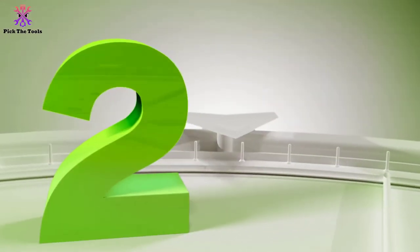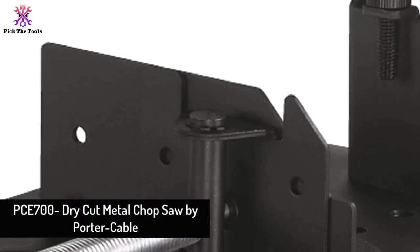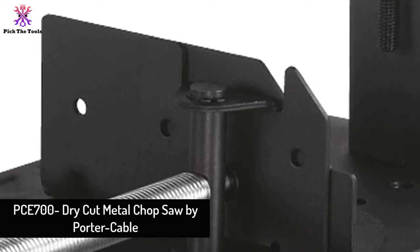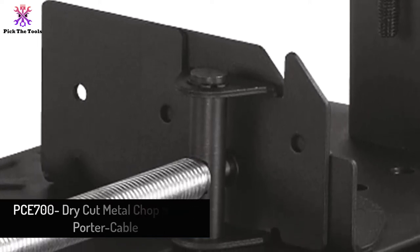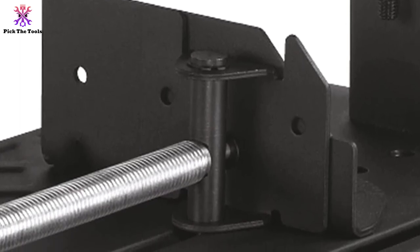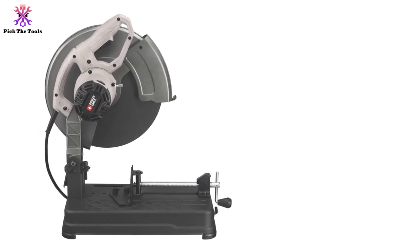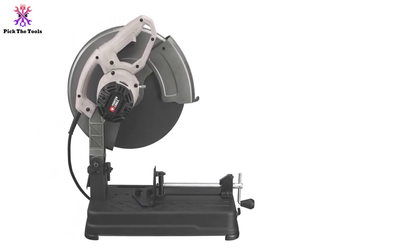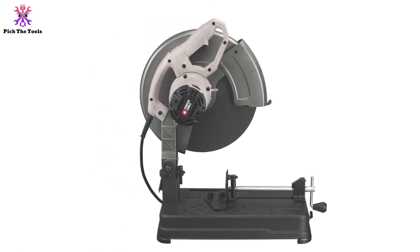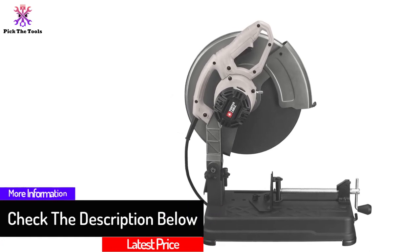At number 2, we have the PCE-700 dry cut metal chop saw by Porter Cable. This is a lightweight, cost-effective chop saw with many safety and versatile features such as a spark deflector, high-speed motor, and adjustable features. The Porter Cable PCE-714 chop saw features a 15-amp, 3,800 RPM motor that provides replaceable brushes for power and durability. It allows up to 45-degree angles to cut.